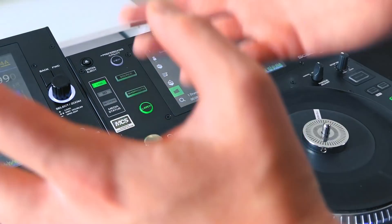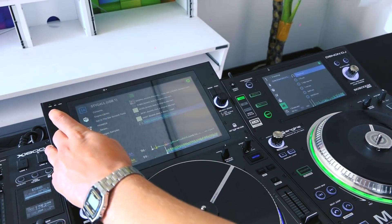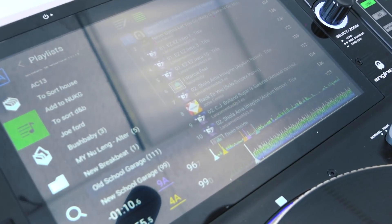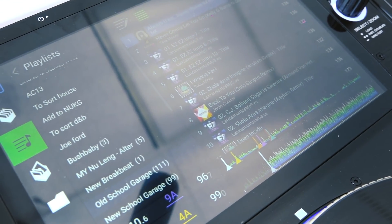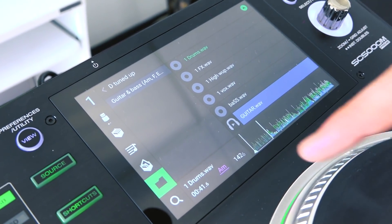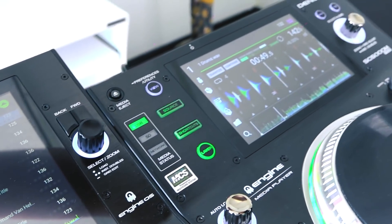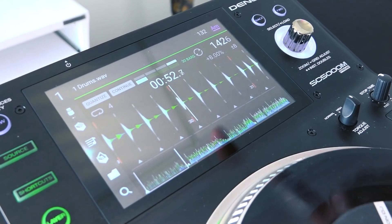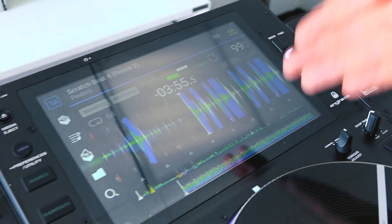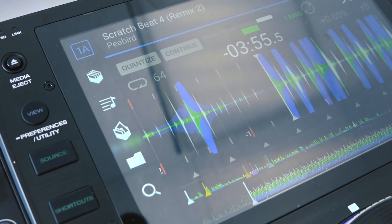Side by side, looking at these units: screen difference. You've got a lot more information on the SC6000M. In the track list view with a playlist loaded, we're seeing 10 tracks on the screen here, whereas on the SC5000 we're only looking at five tracks. More importantly, we're looking at the resolution of the actual player itself — look at the difference between the waveforms. On the SC5000 it's quite small, still enough to see what you're doing. But on the SC6000M it's so clear, so big, so much information.